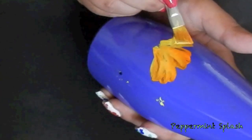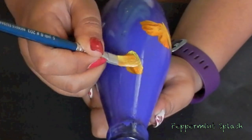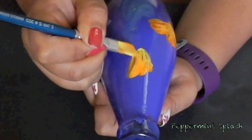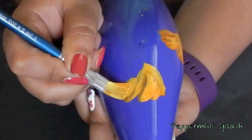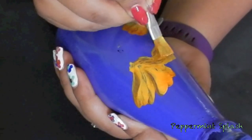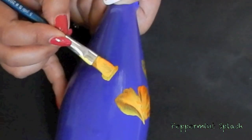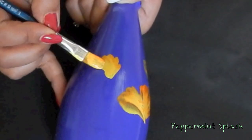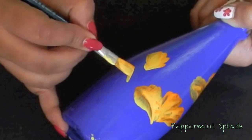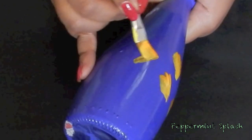I'm making three petals for every flower. Keep making these flowers randomly all over the bottle. Also add some buds here and there. This design is easier than it looks.